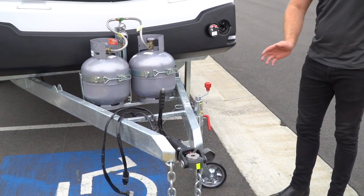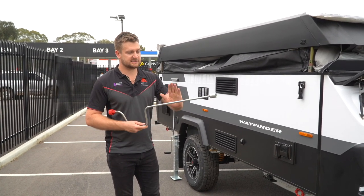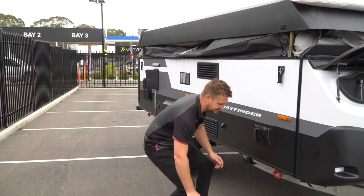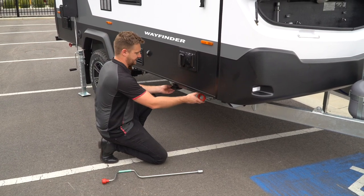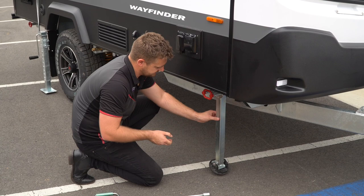Once you have everything set up and ready to go, take your handbrake off, make sure all of your legs are up, and away you go. Once you've rocked up and unhitched safely, this speed brace — again found in your tunnel boot — is how we get the legs set up. Your legs provide stability, so you pull down and get straight down.